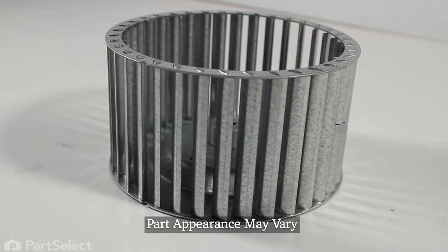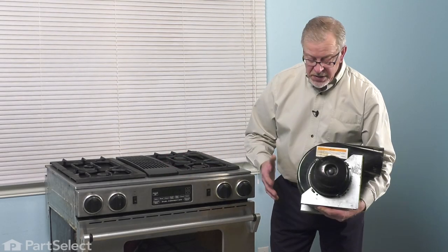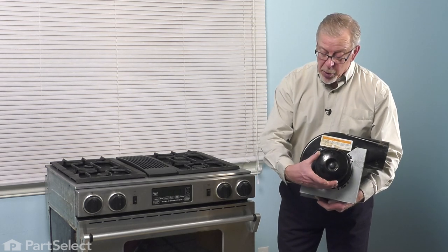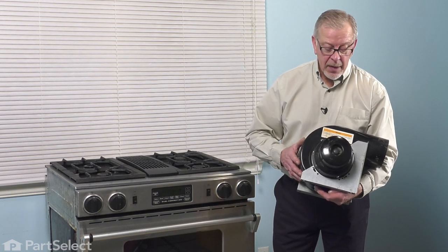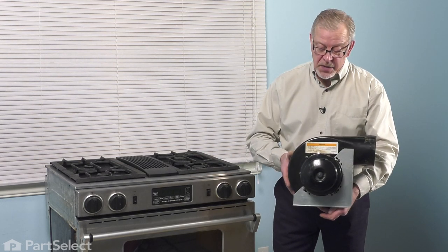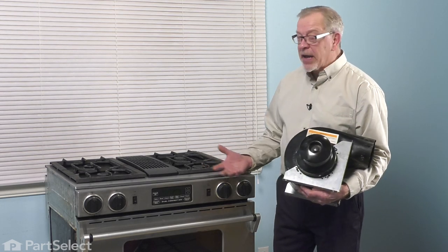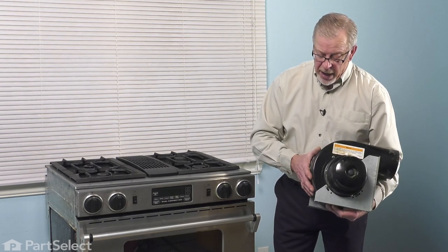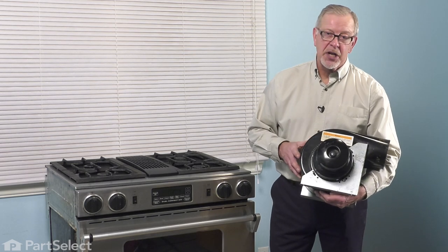Now, depending on the style of appliance that you're working on, if it is a slide-in range, you can remove that lower access panel to gain access to the blower assembly. You may be able to remove the motor from that assembly while it is still attached to the floor. If not, you'll want to pull that range completely out of the way. If it's a cooktop model, you may be able to gain enough access underneath it to get out the motor assemblies and detach it from the blower housing. That's really all we need to do — take that whole motor assembly out of the housing and then we can change the part.